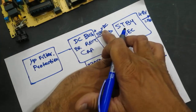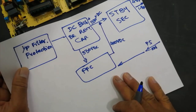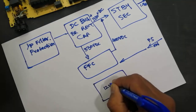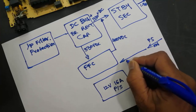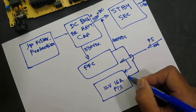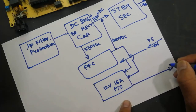The circuit sits at 330 volts, but when we need to turn on the main power — that is the 12-volt 16-ampere output — the PS-ON command comes here, and the 400 volts will be applied to provide us 12 volts at 16 ampere.